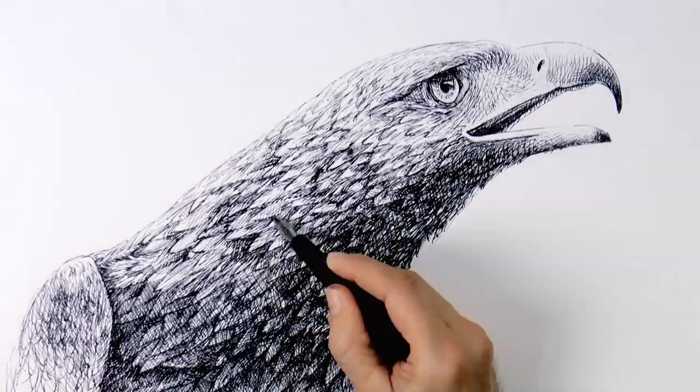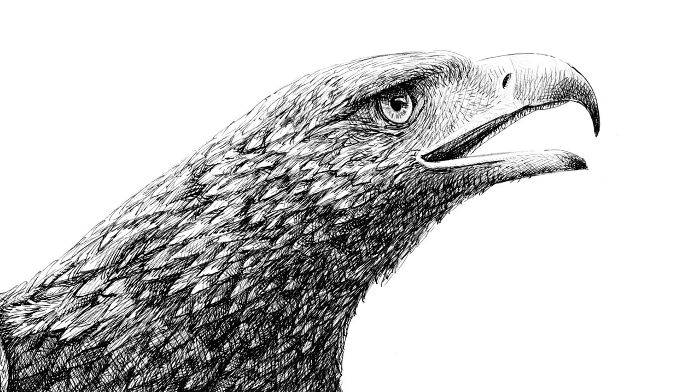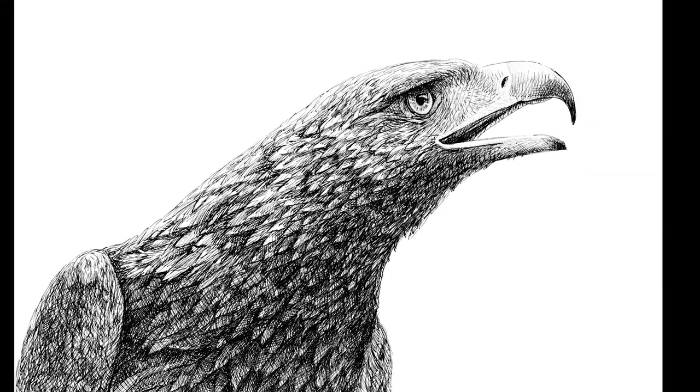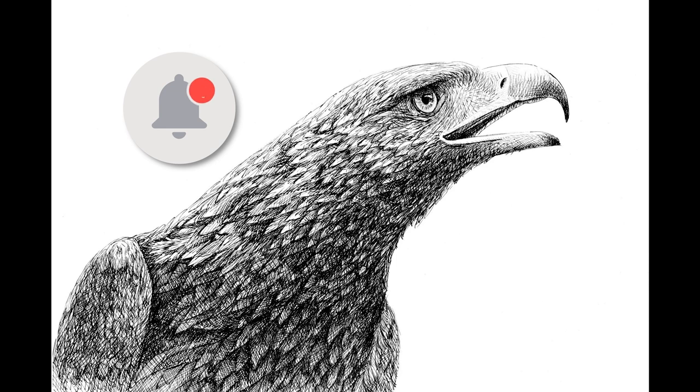Very good, excelente! It's ready! Please let me know what you think and what else would you like me to draw for you. If you enjoyed the video please give it a like, subscribe to Fine Art Tips if you haven't done so already, and I will see you with more art on Tuesday. Good luck!